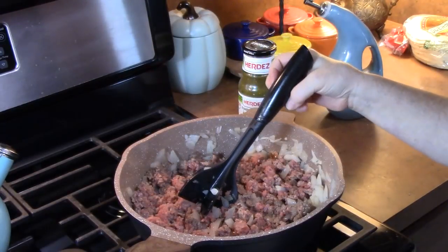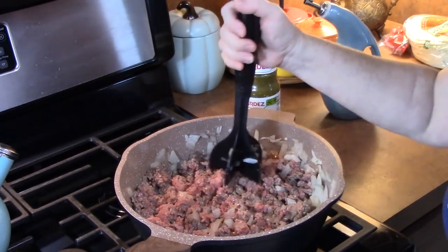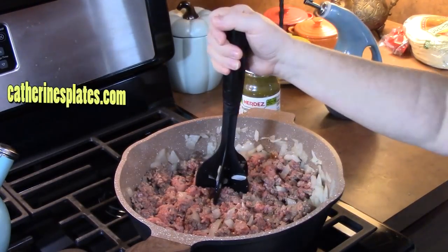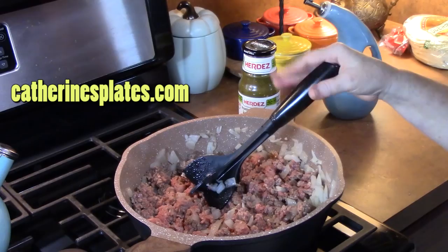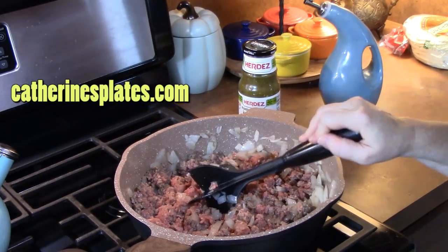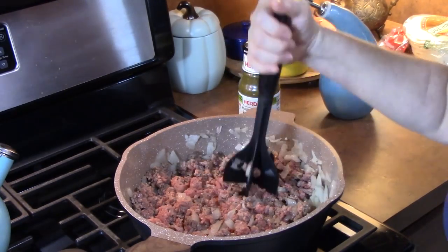I will link this tool down below in my description box. If you can't find it there, go to my recipe blog, catherinesplates.com, where you'll find a lot of the tools I like to use, my cookbooks, and lots of recipes. Go check it out.